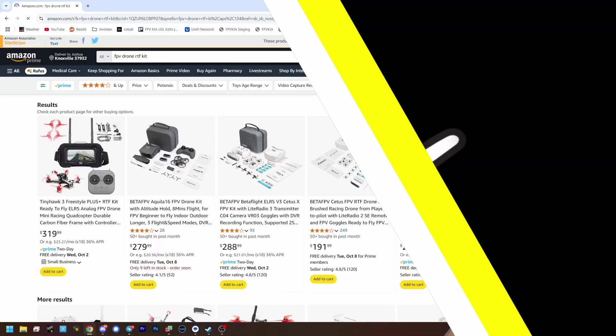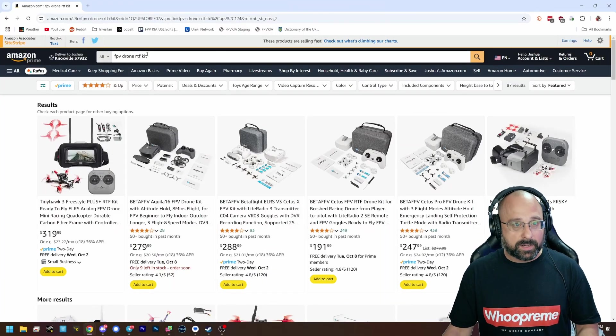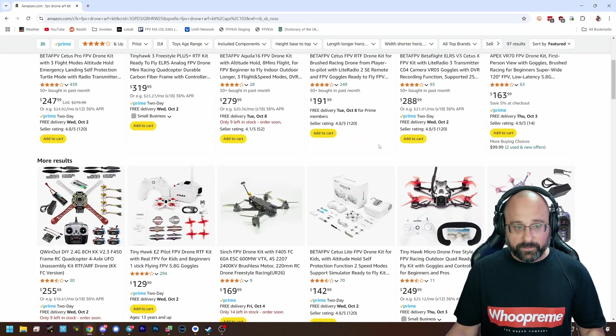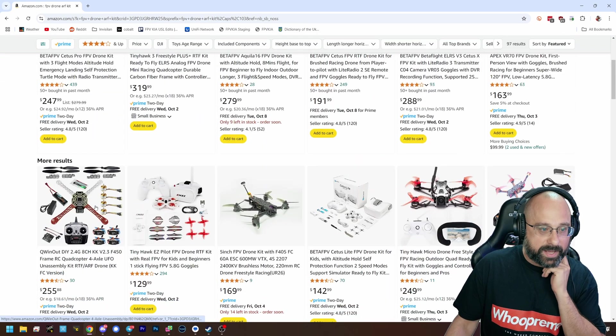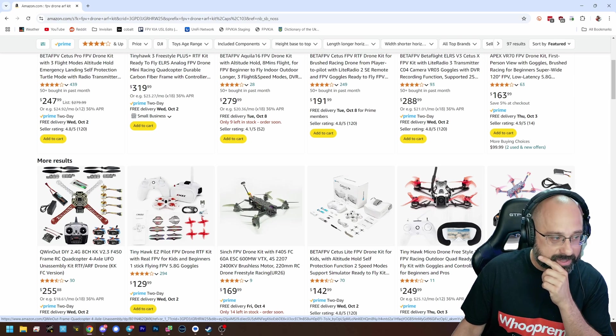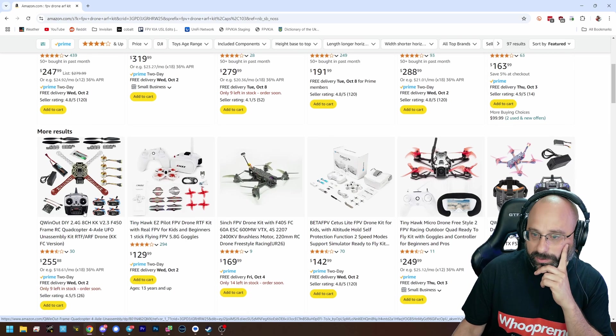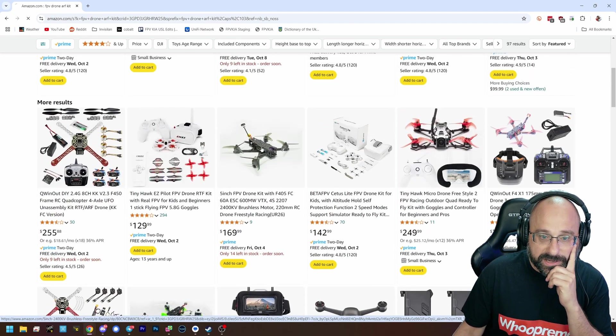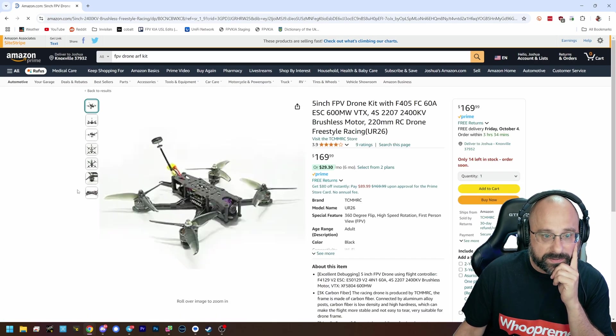Let's search and see what we can find. ARF — almost ready to fly — is the keyword. I'm trying to find one of these kits. Oh my God, don't buy this. Run far, far away from this. Q went out DIY, Flame Wheel — I'm not even sure. 5-inch FPV drone kit, $165.